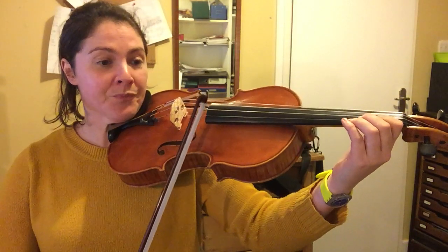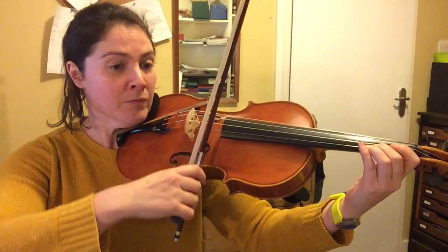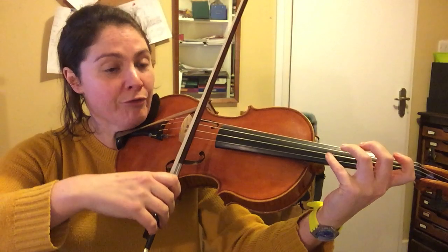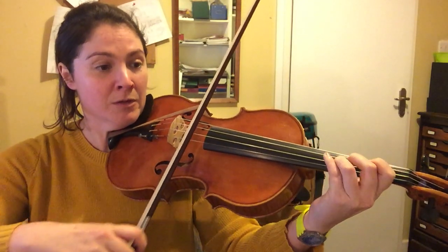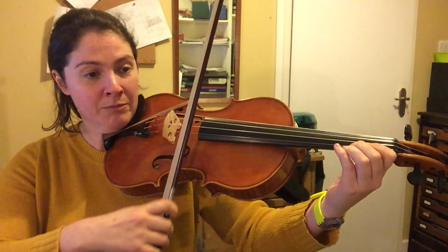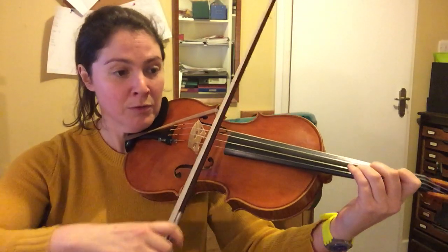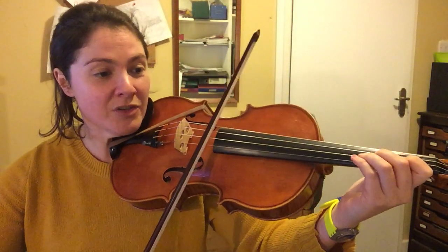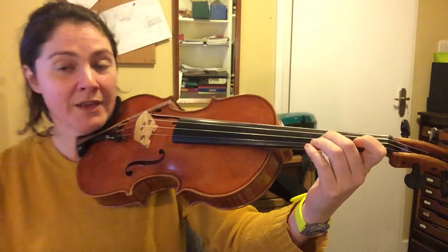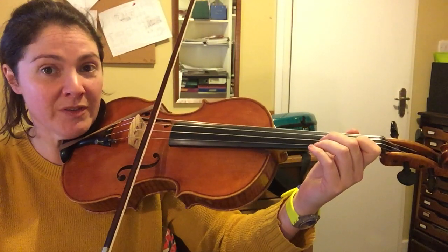I think we should probably stay in first position for all these scales — don't go up — but do use a fourth finger for this A. Okay, so all in first position. I had the bow just the wrong way around there. Okay, so this is the string crossing section; we're just going to use the lower notes and not do the top notes, so we're going to do all the first position bit first.